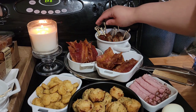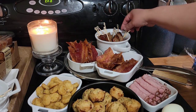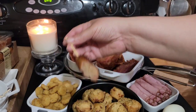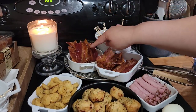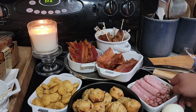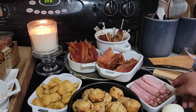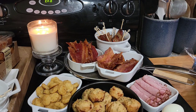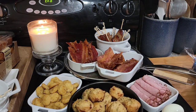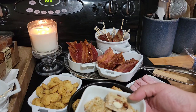Right here I have some chicken Italian sausage that I have cooked off and I just put them on these little picks. This is some candied bacon, this is just some regular bacon — a little bit of everything. And then right here is some black forest ham, these are some biscuits, some hash brown rounds.